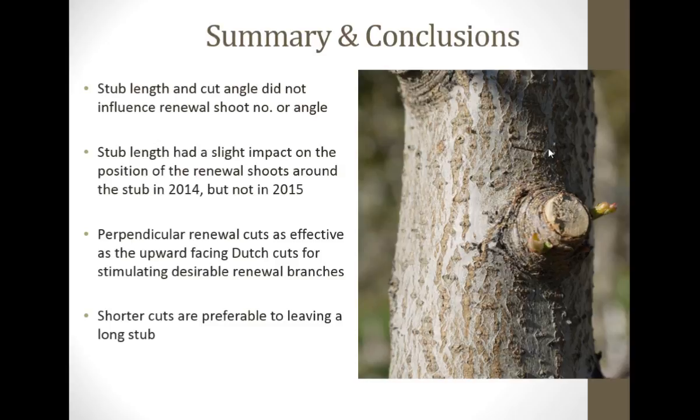So stub length and cut angle don't matter. Perpendicular cuts would be just as effective as Dutch cuts for stimulating renewal branches. Here's a perpendicular cut, and this one's actually got two renewal branches. My personal opinion is that the short cuts are preferable to leaving a long stub.